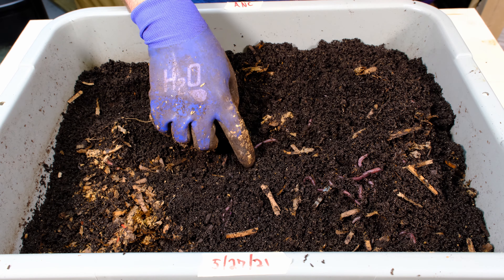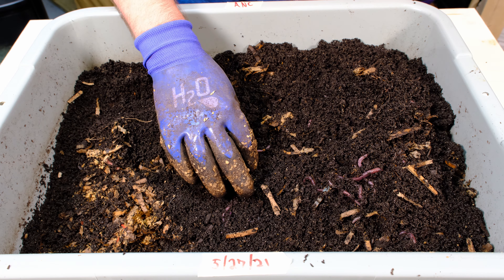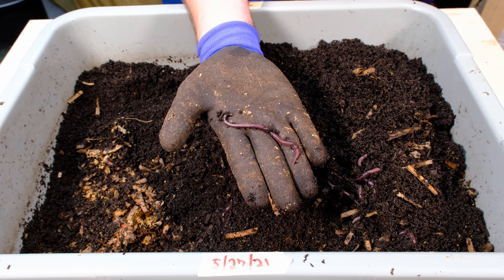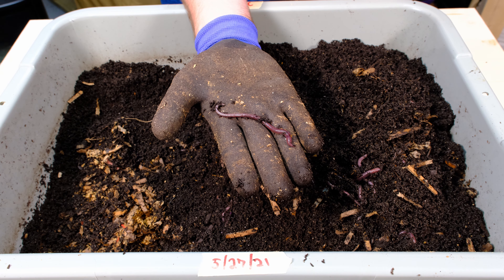As we get a little bit further down they're a little bit more active. You can see they're a lot bigger than the other worms that I have. I don't think these are fully grown either — I think they were kind of small — but they're a lot bigger.